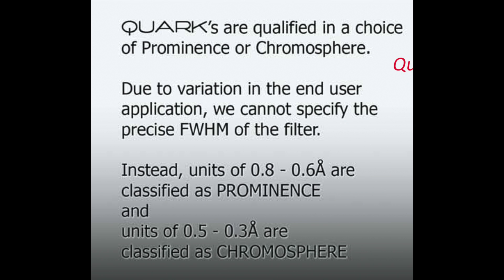While we're on the subject of angstroms — angstroms dictate the type of hydrogen alpha Quark filter you're going to get. When Daystar categorizes their filters, the 0.8 to 0.6 angstroms are classified as prominence filters, and the 0.5 to 0.3 angstroms are classified as chromosphere filters. Remembering that you have the tuning knob with 0.5 angstroms plus or minus adjustment, you can see where you get some overlap. I went with the chromosphere after consulting with Dave Barrett at High Point Scientific, and have found that to be a wonderful option for solar surface detail as well as prominences.